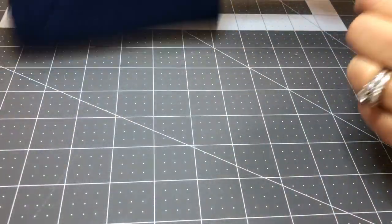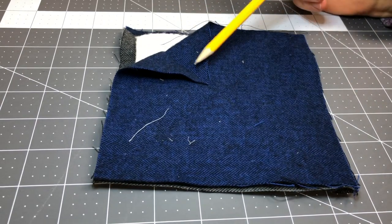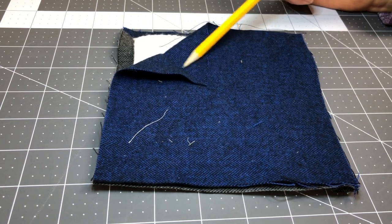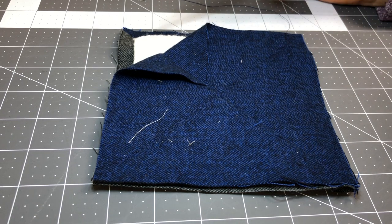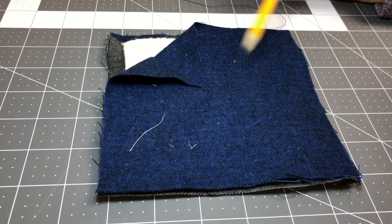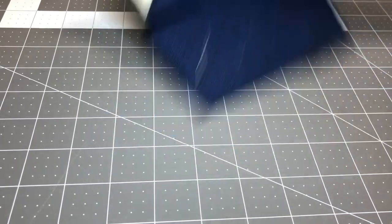Now one thing to keep in mind before you start sewing: you want to make sure everything is laying flat, otherwise you might have an issue like this. If you have something like that you're going to have to become best friends with the seam ripper, which I hate using. I always say if you see me with a seam ripper in my hand you better run because I'm not in a good mood. So just make sure everything's laying flat before you start sewing and it's going to save you a lot of headache in the long run.